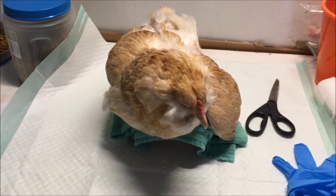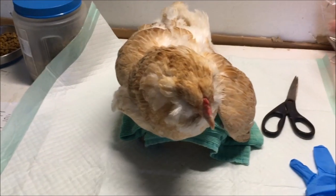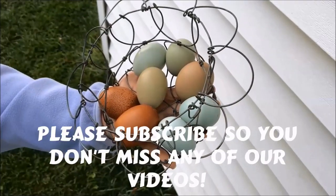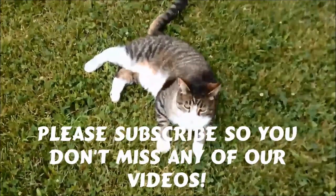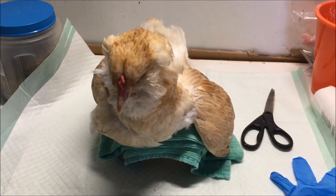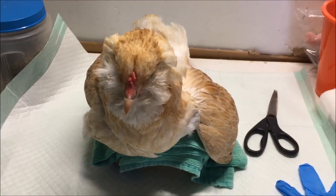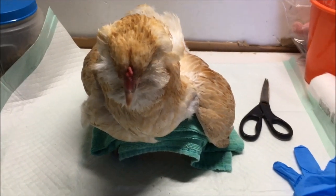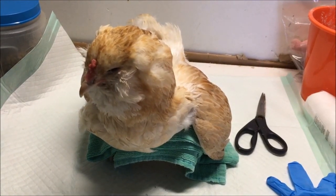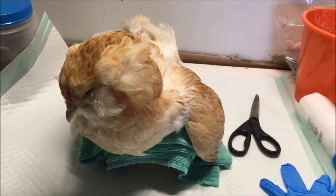Don't we all wish all chickens were this easy to deal with? She's soaking her foot in an Epsom salt bath. You may ask why — she has some bumblefoot going on and she's not using her one leg. This is the chicken that was attacked by the hawk but seemed fine.